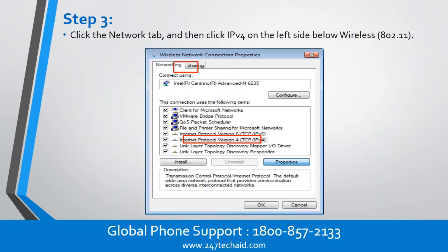Step 3. Click the Network tab, and then click IPv4 on the left side below Wireless 802.11.